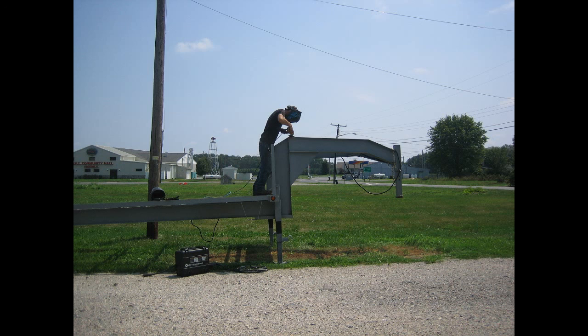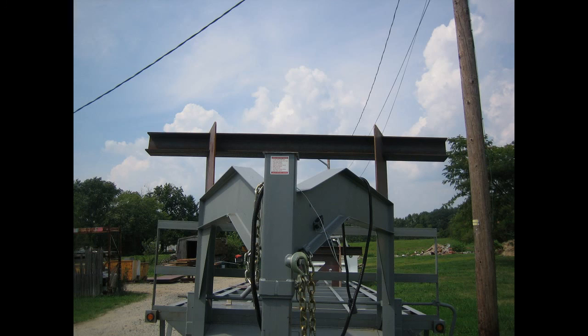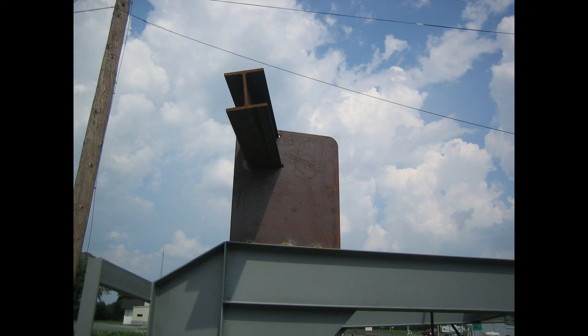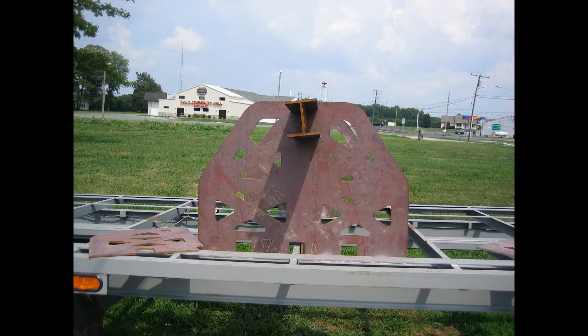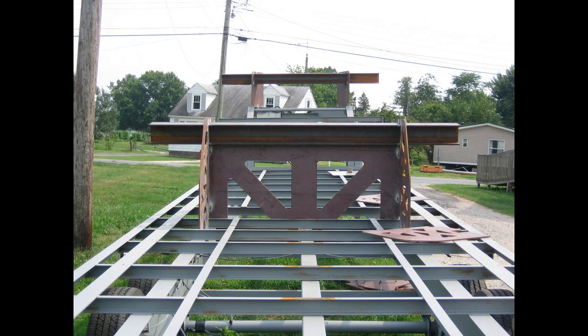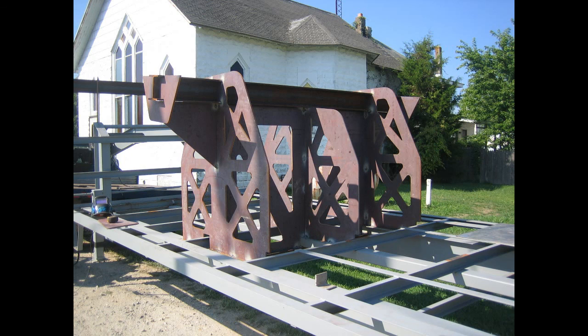We started by getting an off the shelf trailer that we had to modify slightly in preparation to receive our framing members. The framing members were actually quite complicated. They involved quite a bit of water jet cutting, some precision measuring for the beams to be slotted through them along with other cross members and gussets to be all properly aligned in the end result in order to support the launch rails.